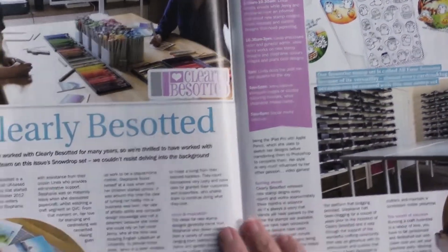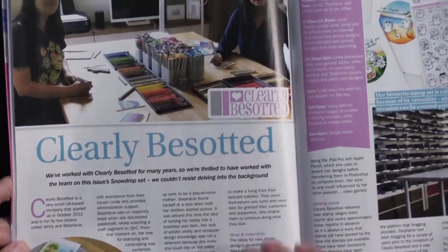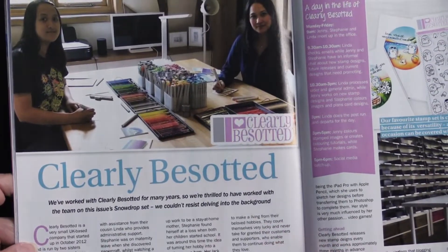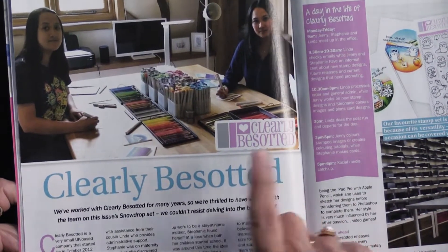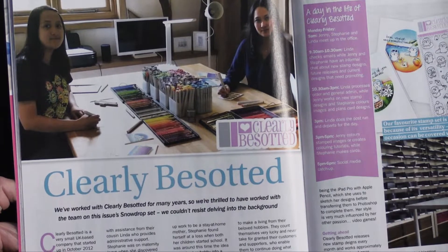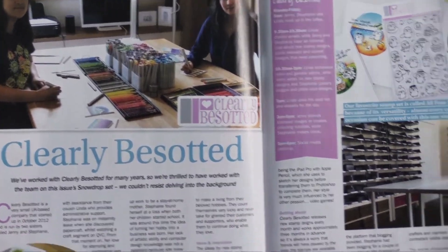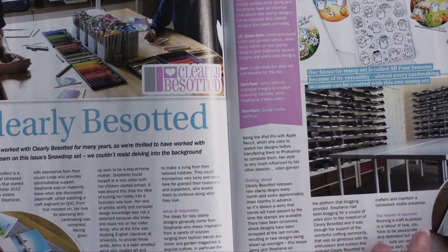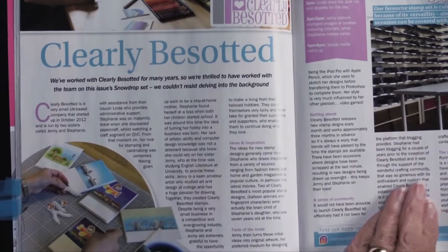This is an interview with the artists who did the stamp artwork. They're called Clearly Besotted, which is really fun — it's two sisters and a cousin who also works with them. It gives you a bit of information about their company and how they operate. It's always nice to get a little hint of what goes on behind the scenes.